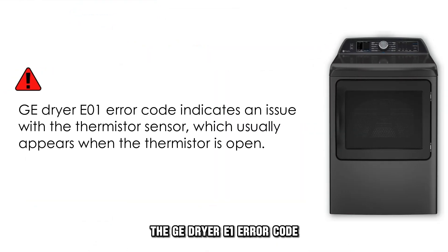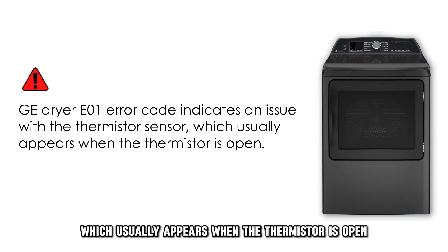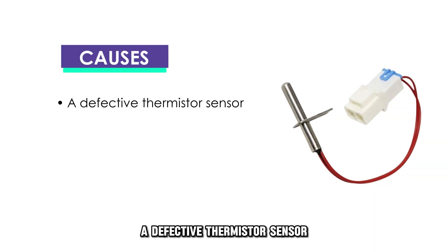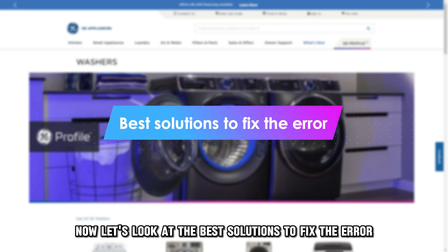The GE dryer E1 error code indicates an issue with the thermostore sensor, which usually appears when the thermostore is open. This is the most common cause of the error code — a defective thermostore sensor. Now let's look at the best solutions to fix the error.